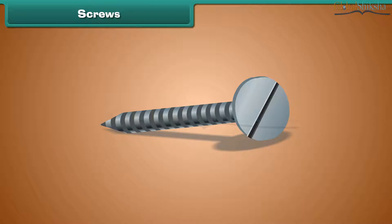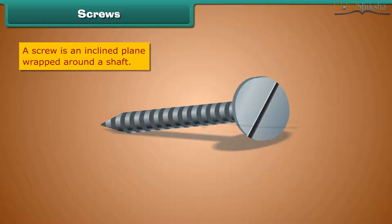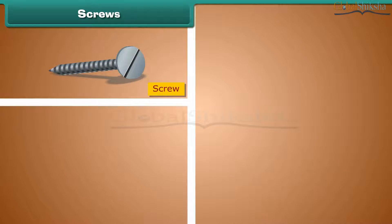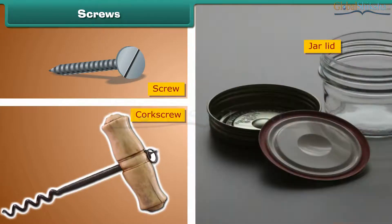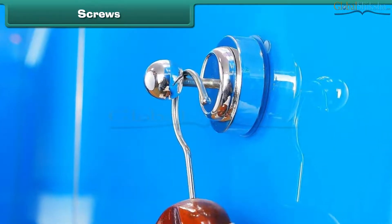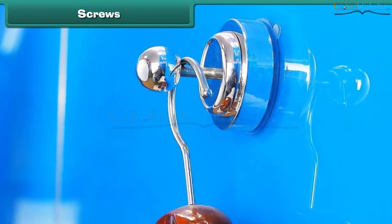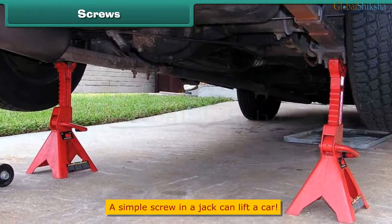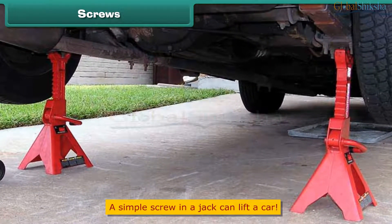Screw. A screw is also a simple machine. It looks like a nail with grooves. A screw is an inclined plane wrapped around a shaft. It takes less force to turn a screw because a screw moves a longer distance. A screw, a corkscrew, and a jar lid are examples. A nail comes out easily, but a screw doesn't. We can hang loads on screws fixed to walls, close a jar tight with screws, and the screw in a jack can lift a car.